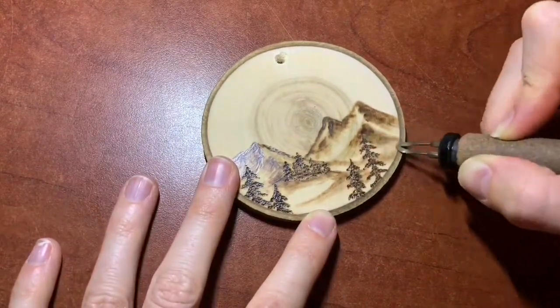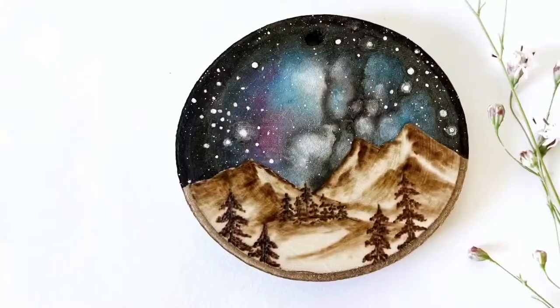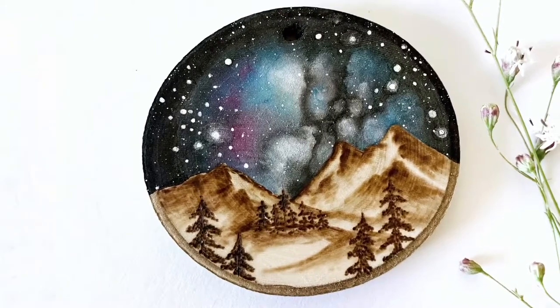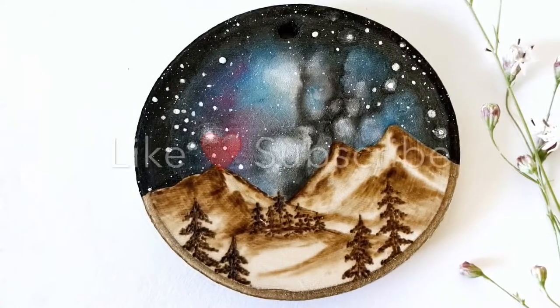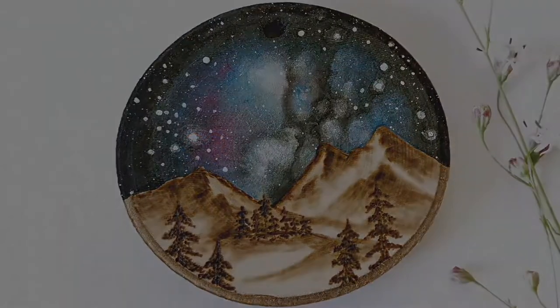I'm planning to paint the sky, so I'll show you that in a different progress video. But for now, this is how you would burn a mountain. If you found this helpful in any way, it would mean the world to me if you would hit that like and subscribe button and leave a comment below to let me know what you would like to see burned next.